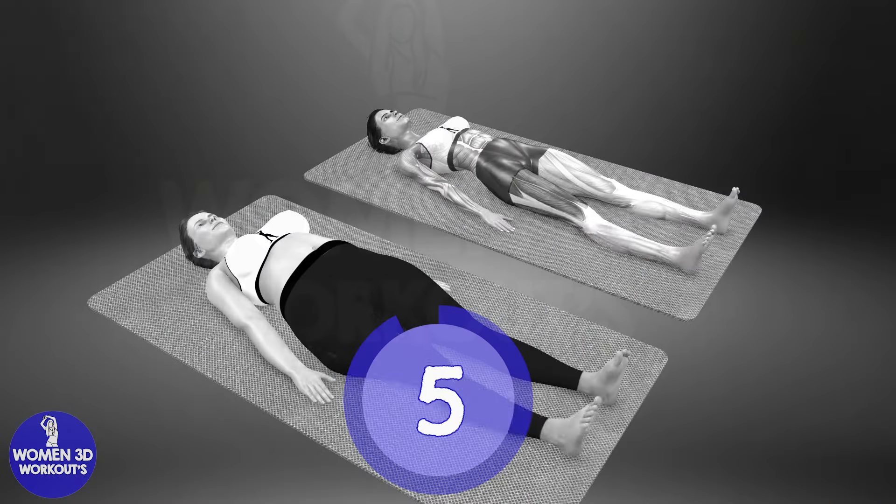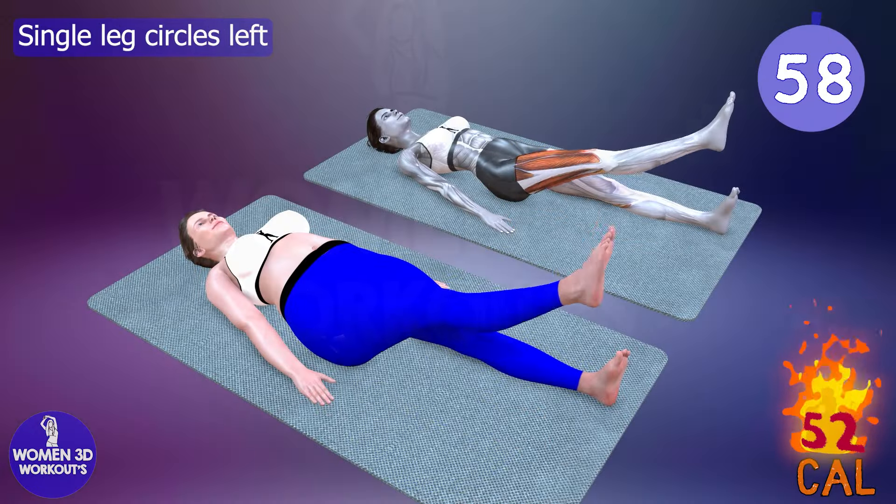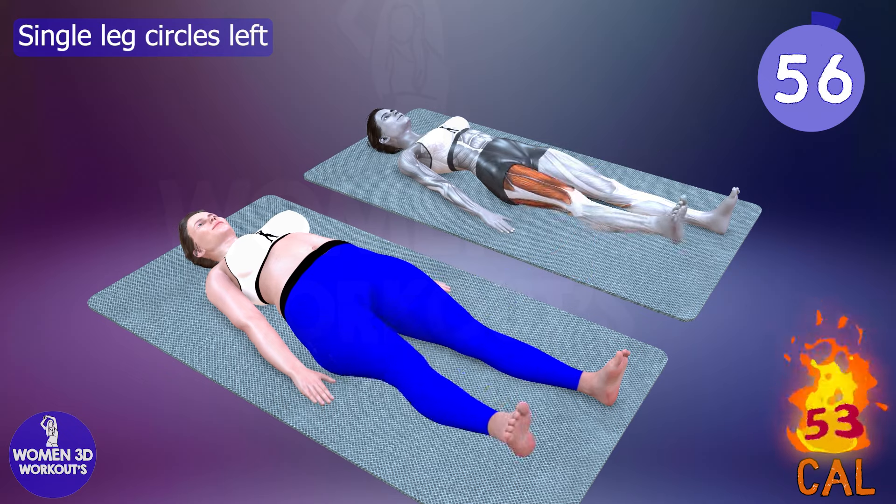Good job. Ready for next exercise. Let's do it for 60 seconds. Single leg circles, right and left.